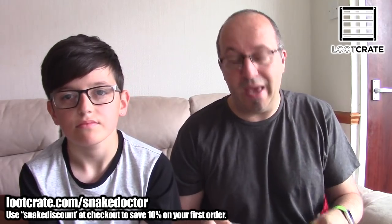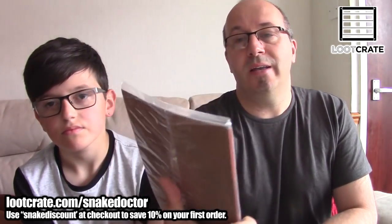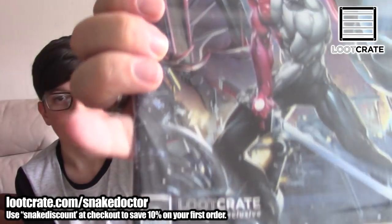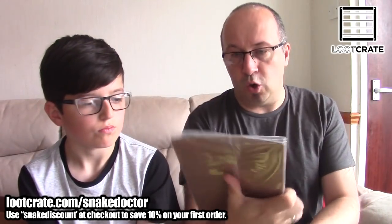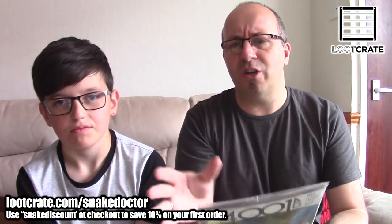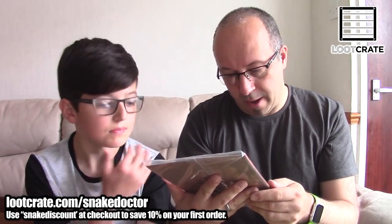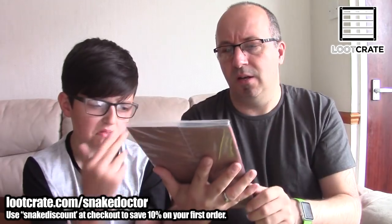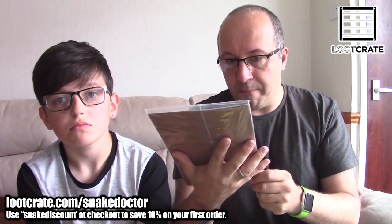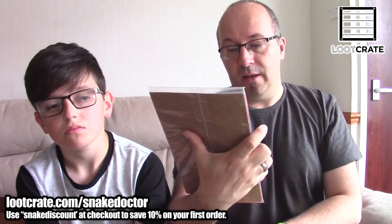We have three items left. The first is an exclusive Loot Crate comic — it is 4001 AD, from a company called Valiant Comics, issue number one. It is a Loot Crate exclusive. The artwork is really cool. It's in a sealed bag so I'm not going to open it up. The art style is very hand-drawn and looks like it's been painted, which I really like. 4001 AD is by Matt Kint, Clayton Crane, and David Mack. It looks really cool.